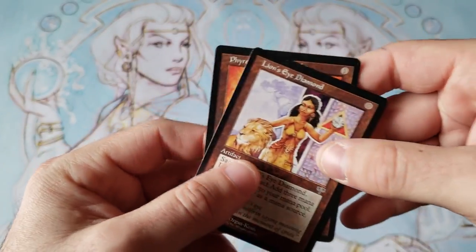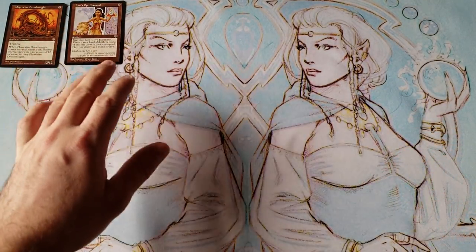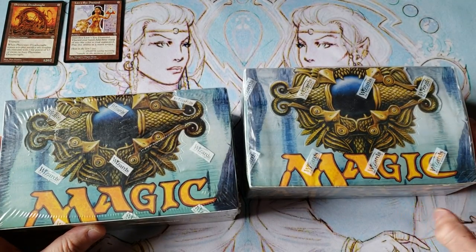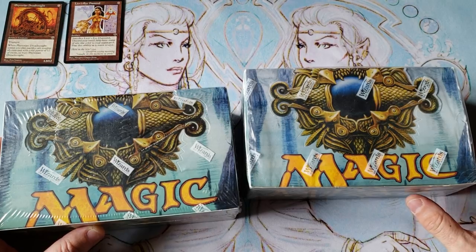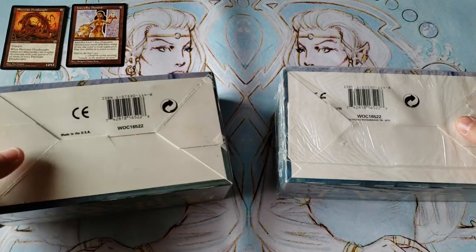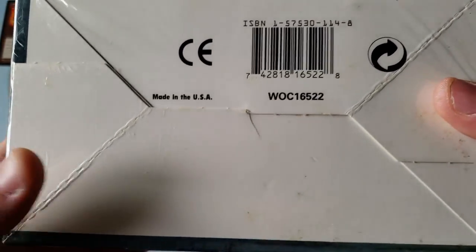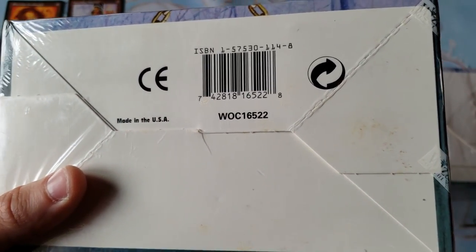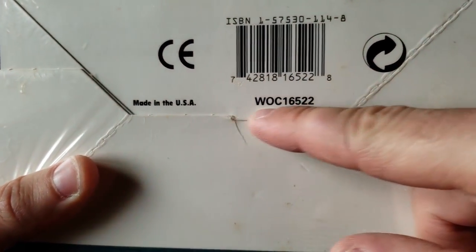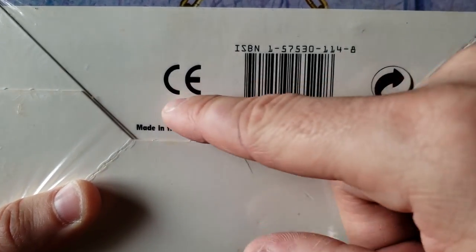We're going to go through and talk a little bit of history — let me teach everybody what's going on here. I'm not going to open any boxes to really prove it, because these are like $1,000 boxes at this point. So the first thing we need to discuss: on Mirage, there's not really an alternate Mirage edition. There were two separate printings that are pretty well known. If you look at them, you can see 'Made in USA,' same Wattie 16-522, same ISBN.